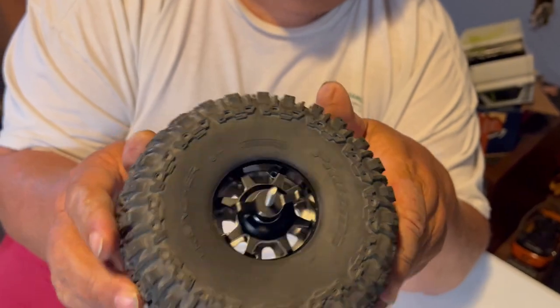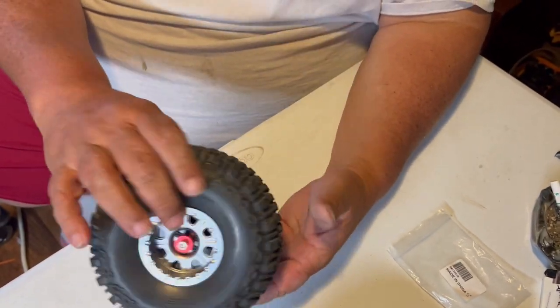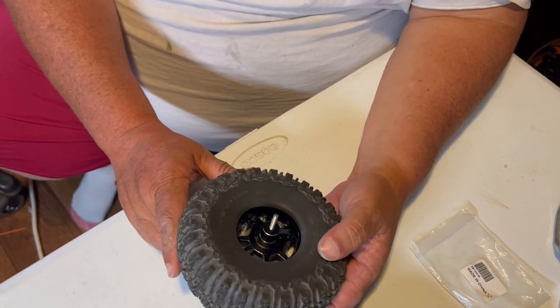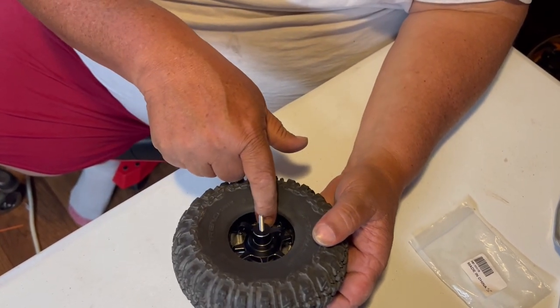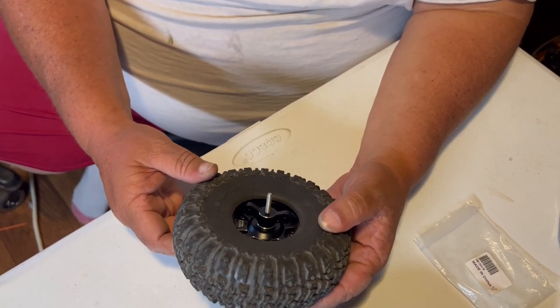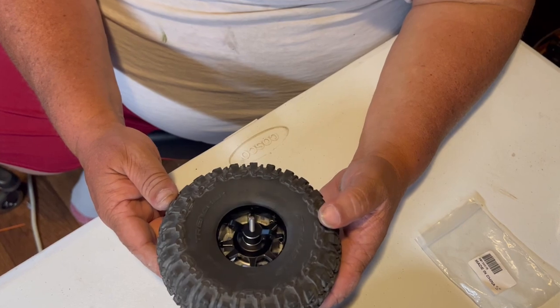So now you don't need any longer screws to put it together. Your bead is nice — that tool makes it a lot easier to put it together. I'm hoping I can find one of these for the SCX24s. I think this one only works on 2.2s and 1.9s — maybe we'll have to see.